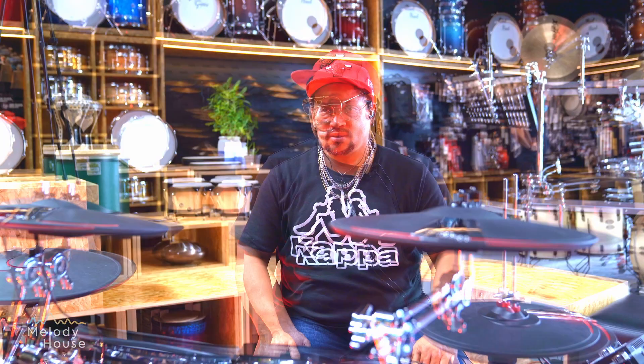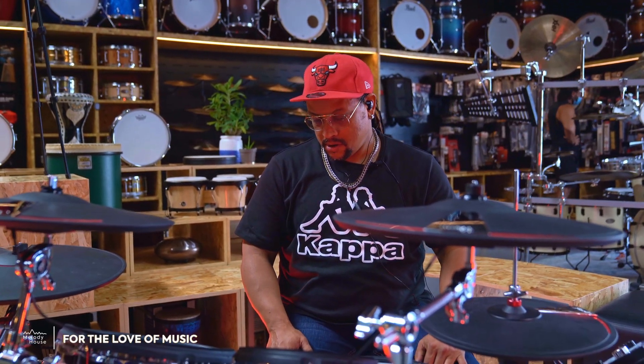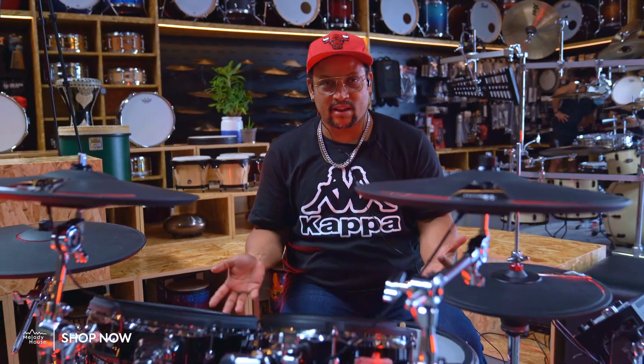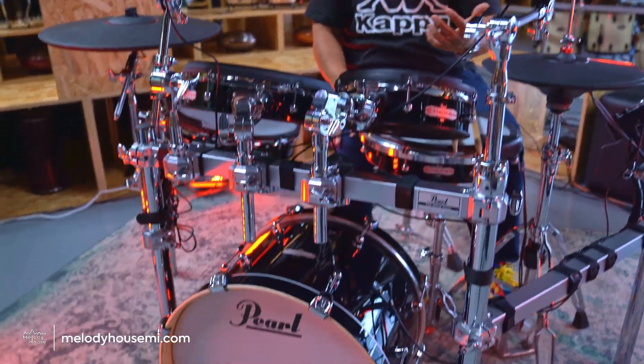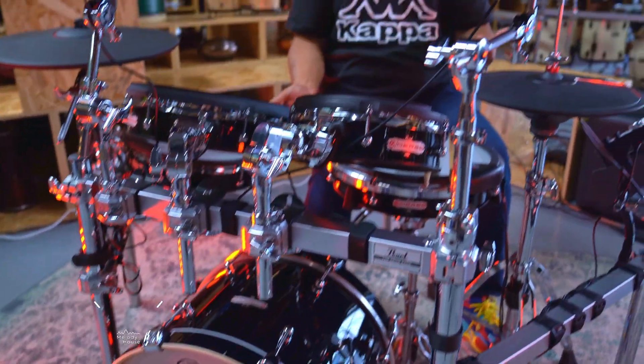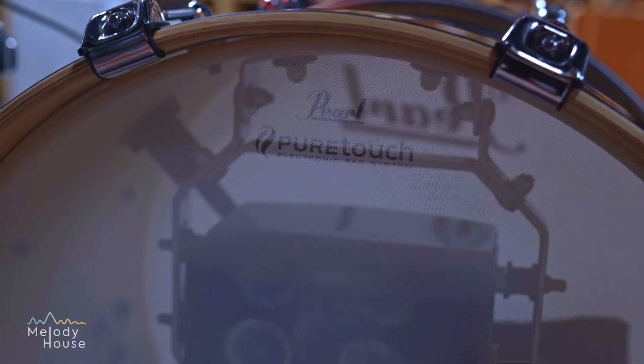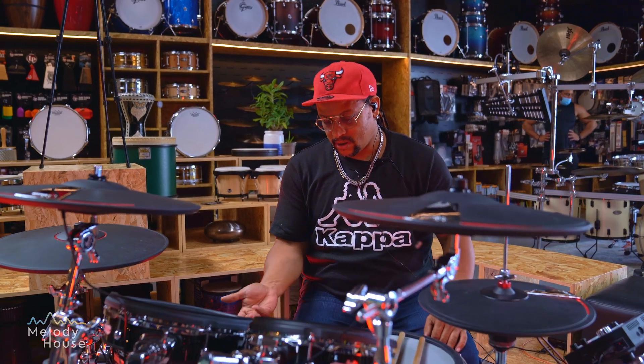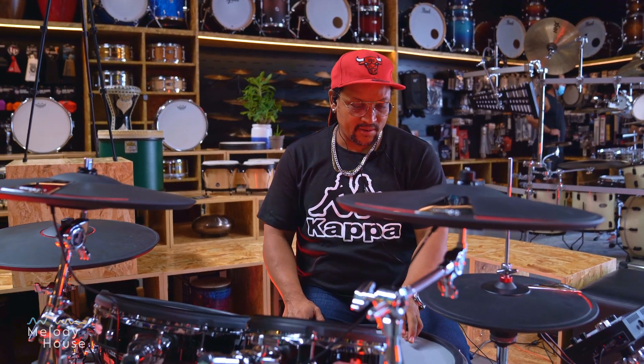The main thing for me is the response from the triggers as you play it. Especially the kick drum — the kick drum feels like I'm playing an 18-inch kick drum. There are no delays or any issues with the trigger response; it's real time.